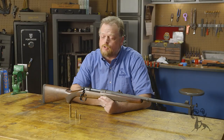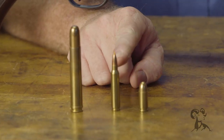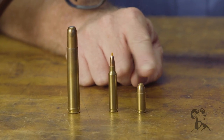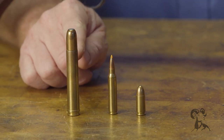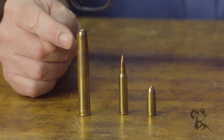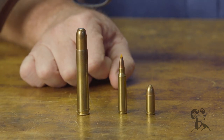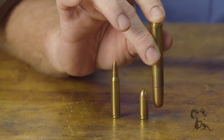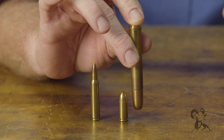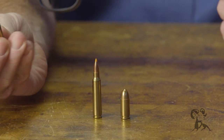I want to talk about the cartridge for a second. Here on the table I've got a 9mm and a 5.56 — probably two of the most common, familiar cartridges for folks watching. And then of course here is a round of .458 Win Mag. It is a belted magnum — you can see the belt down around the cartridge base. If you take just the bullet and compare it to the 9mm, the bullet alone is way heavier and bigger than an entire 9mm pistol cartridge.